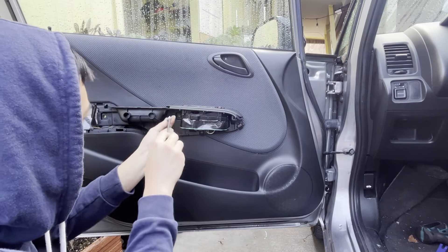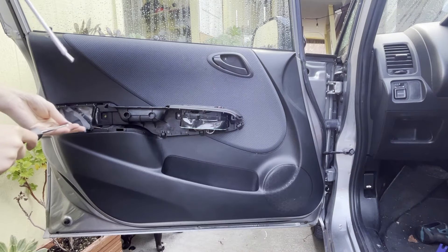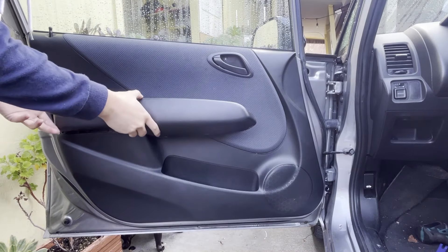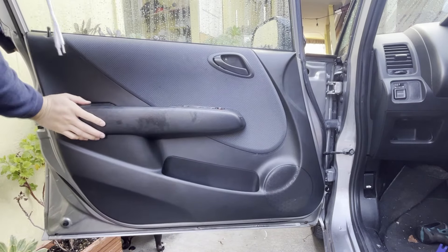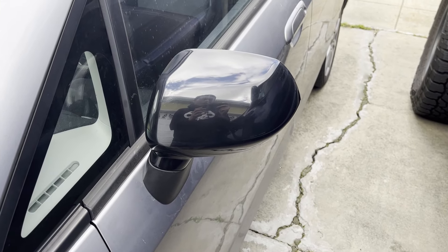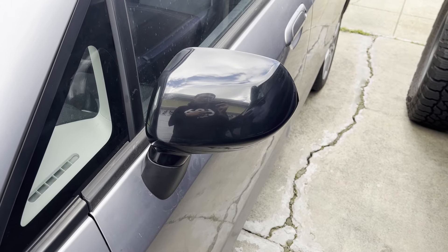Get the screws back in — one right here, one right here, one here — and go ahead and pop this panel back on. Alright, so that's the new mirror installed. Hope you enjoyed the video or found it helpful. If you got any questions, go ahead and leave them in the comments below — and that's it for this video, peace.